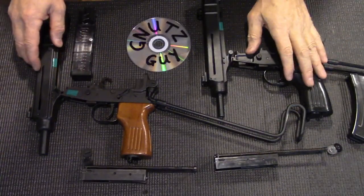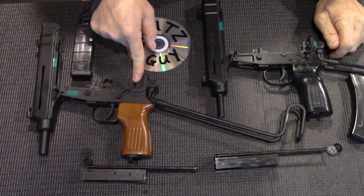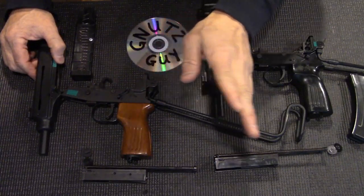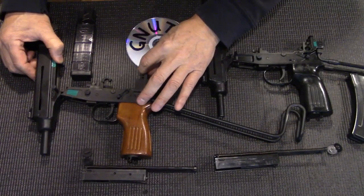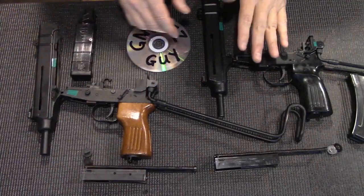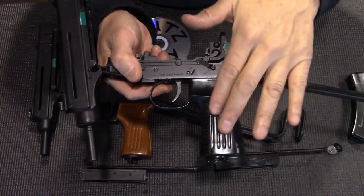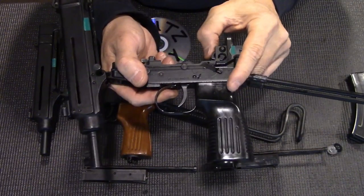I've disassembled both guns. The first thing that pops out at me is the CSA rear receiver looks unfinished. There's no point wasting money milling out for a rate reducer when this gun will never fire full auto anyway. But the Zastava not only milled out the rear of the receiver for a rate reducer but also included pieces that simulate full auto.